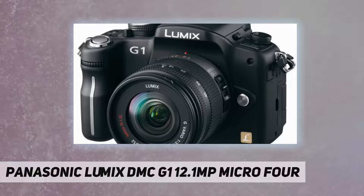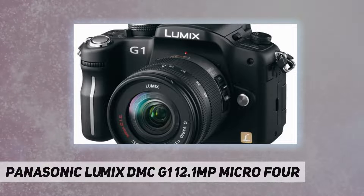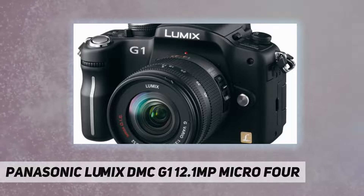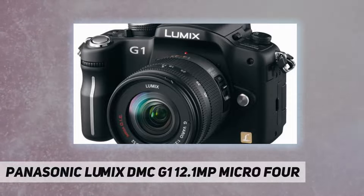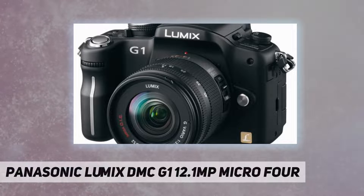For people who have been hesitant about moving up to an SLR camera, the G1 is a perfect fit. It is a small, sophisticated, easy-to-use camera that will greatly expand any user's photographic capabilities.